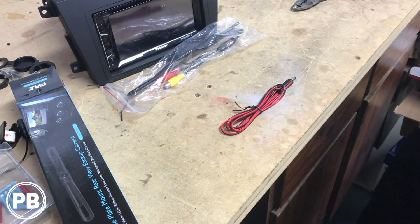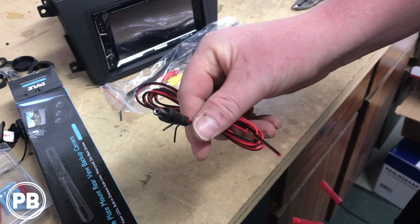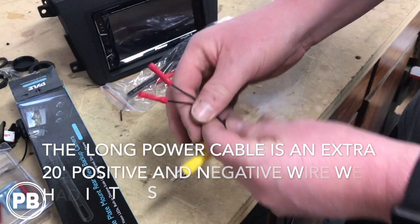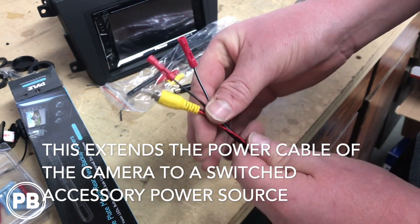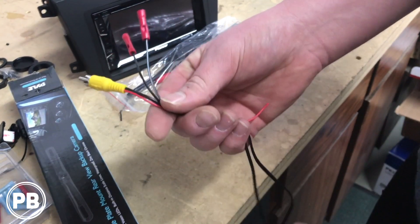To power our camera, we have this little harness here, and we're going to run this to a switched power source — meaning the camera is on whenever the key is on. So we're going to run this long power cable and our camera video wire from the front cavity area all the way to the back hatch area. Let's go ahead and get started.